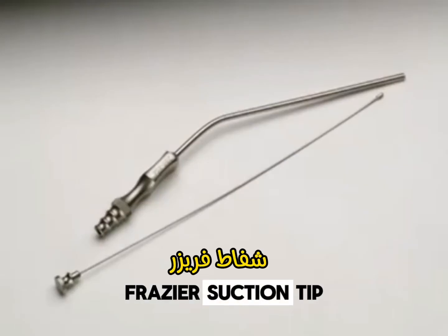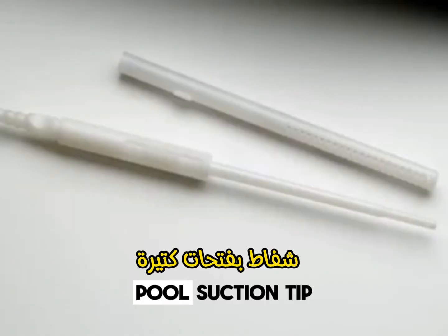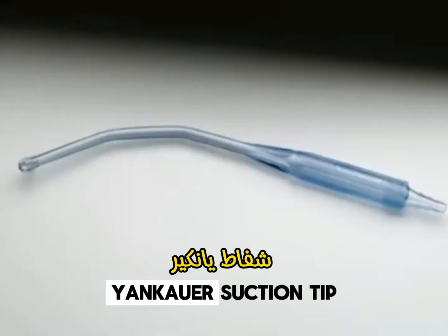GELPy Retractor. Frasier Suction Tip. Pool Suction Tip. Yankara Suction Tip.